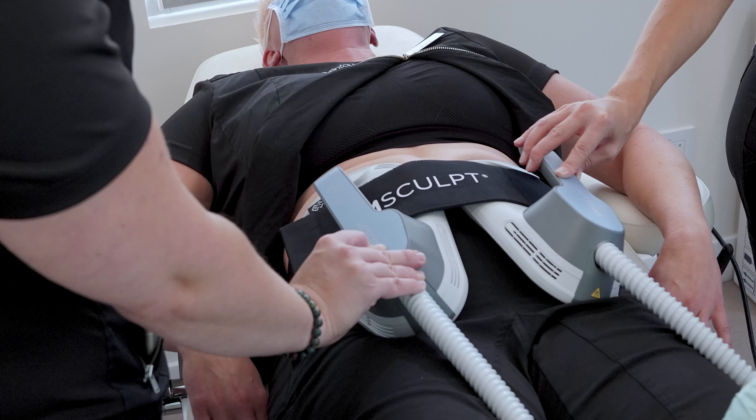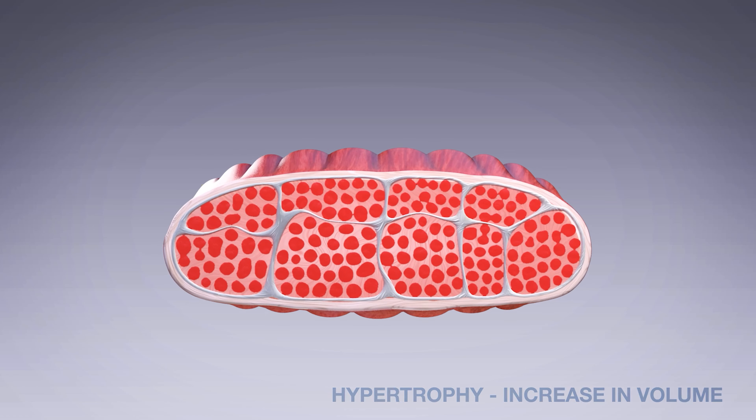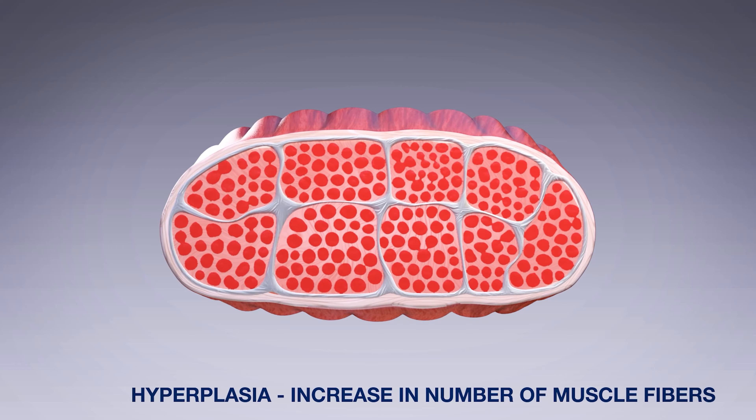Areas that we can treat include the abdomen, the buttock, biceps, triceps, quadriceps, hamstrings, and calf muscles. All of those muscles can be effectively treated with the EM Sculpt device.